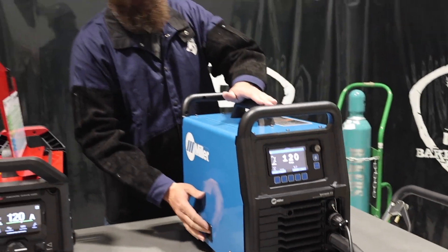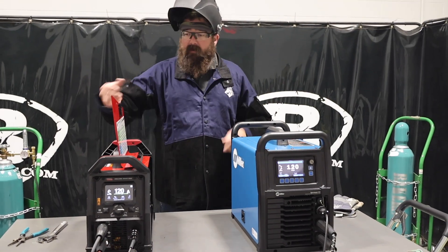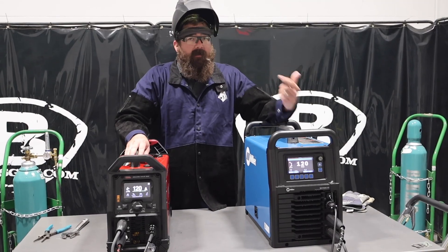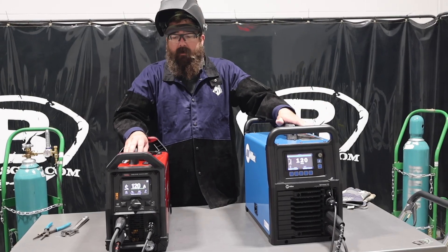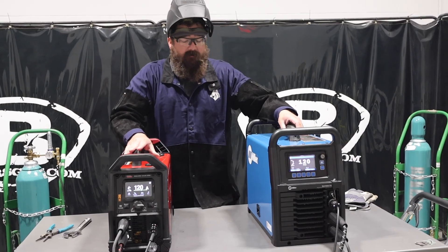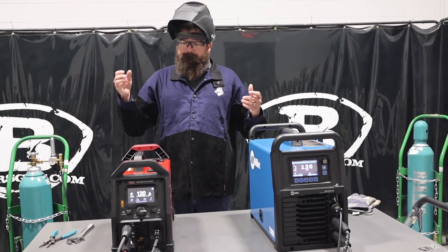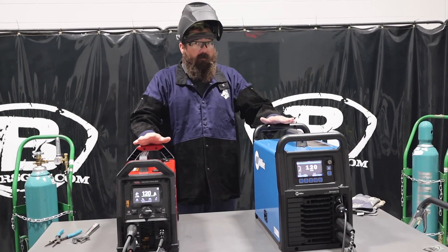Also, the Sigma Wave has a water cooler option that you can add on — it is a package, it plugs into the back, and that way you can get a Coolmate 1.3 and have a water-cooled torch. But it comes with an air-cooled torch. They both come with air-cooled torches, they both come with foot pedals, they both come with stinger, ground — everything you need to do stick and TIG welding. The spool gun and water cooler are extra options on this one; no water cooler option and no spool gun option on the other. But both do TIG weld aluminum and stick welding.